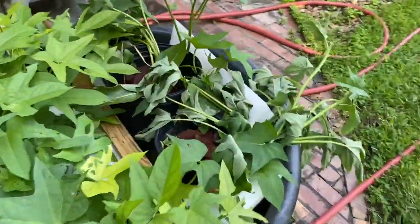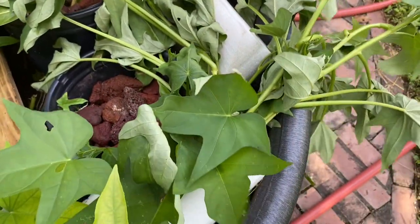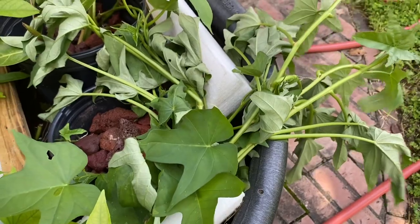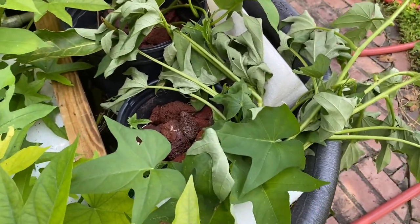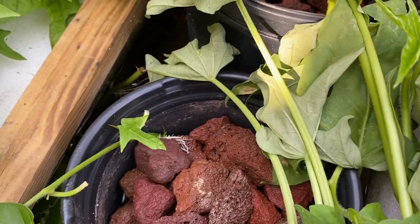These are some of the sweet potatoes I planted in there. They'll look all wilted, and then probably overnight they'll look normal. And then slowly they'll start to root — like this one is right there — and it'll just get better and better.